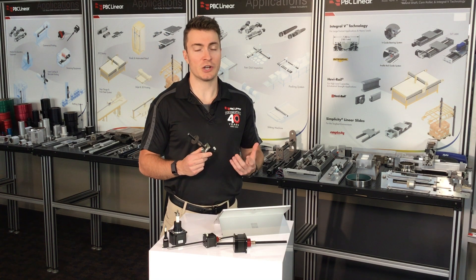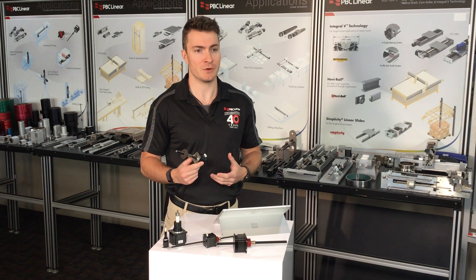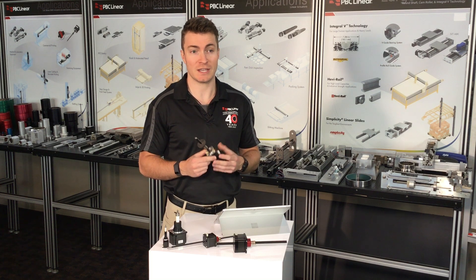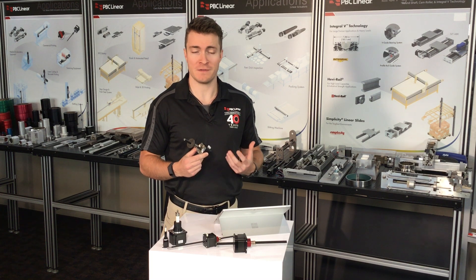The Lead Screw Motor Series Linear Actuator from PBC Linear is engineered to provide high-precision linear motion solutions. This series combines precision lead screws with anti-backlash nuts and quality NEMA motors, optimized for superior performance in various applications.